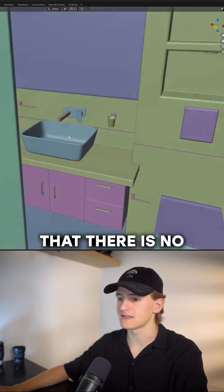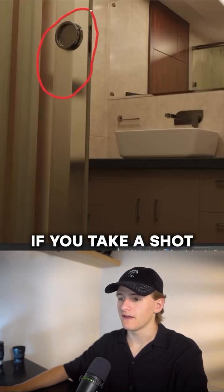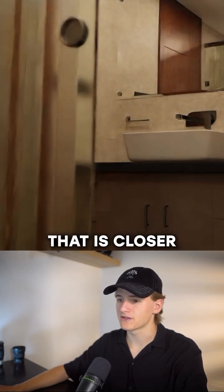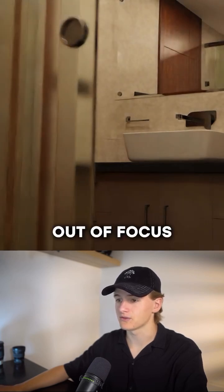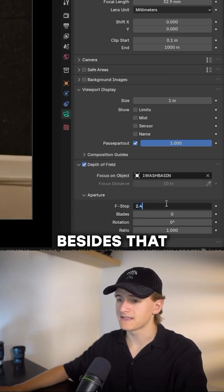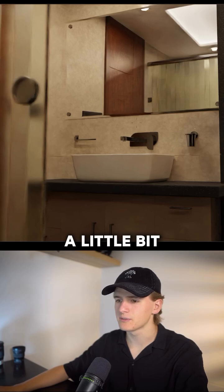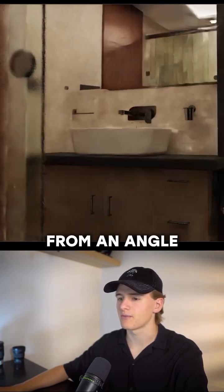The first thing I noticed is that there is no depth of field. If you take a shot with a real camera, at least the glass door that is closer should be a bit out of focus. So let's add some depth of field. Besides that, I just moved the cam a tiny bit upwards because it feels a little bit more natural shooting from an angle like that.